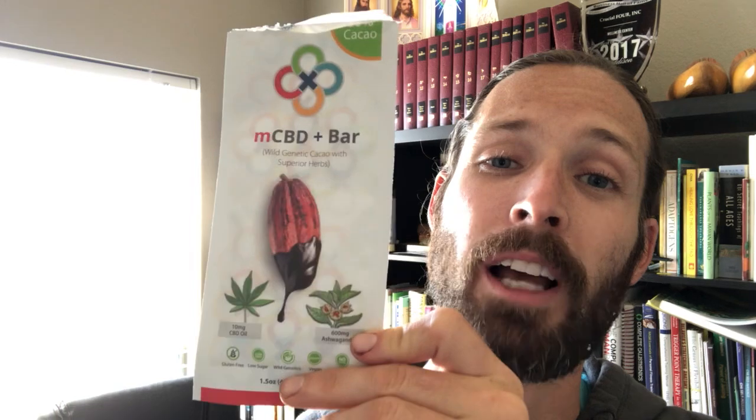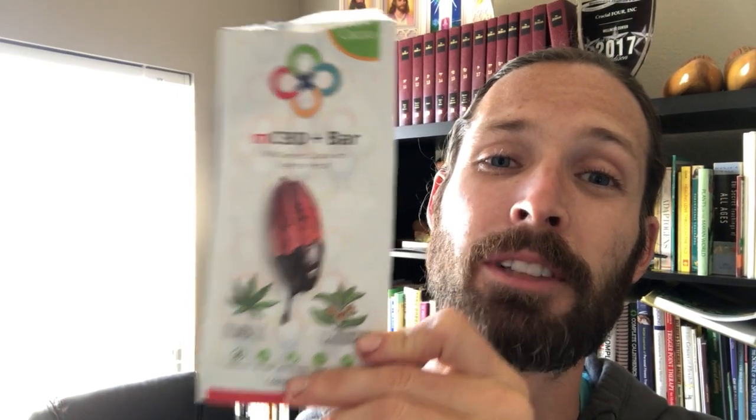Low sugar, no lecithin, no fillers, no binders, no dairy — it's vegan-friendly, loaded with love. You guys are going to love it. I look forward to all the response. Thank you guys so much for watching this video. I'm so excited to get this out to you — chocolate is one of my favorite things. So here we go.